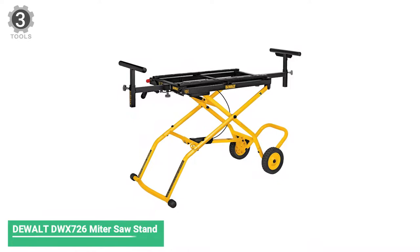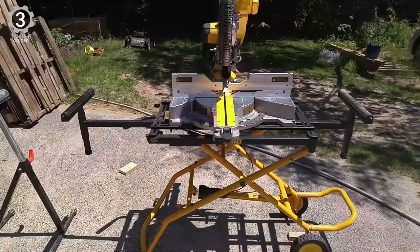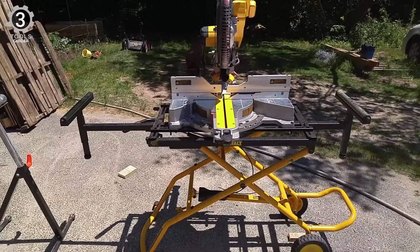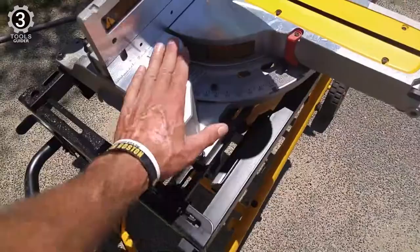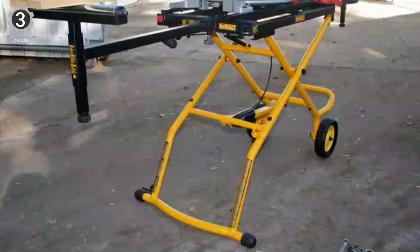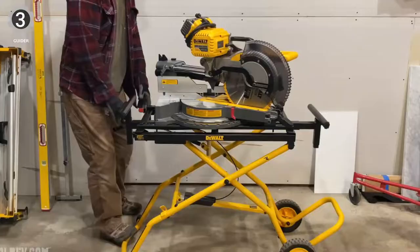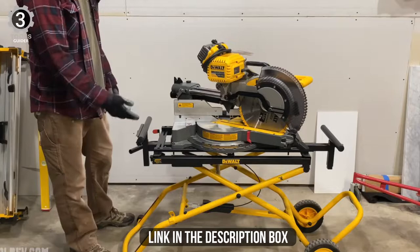Number 3: DeWalt DWX-726 Miter Saw Stand. The DWX-726 is DeWalt's most popular stand — a lot considering the popularity of this leading tool company. This stand features durable tubular steel construction with a maximum weight capacity of 300 pounds. When fully extended, it measures 98 inches long by 32½ inches wide, but when folded it takes up only 60 inches of vertical space and a mere 17½ inches horizontally.